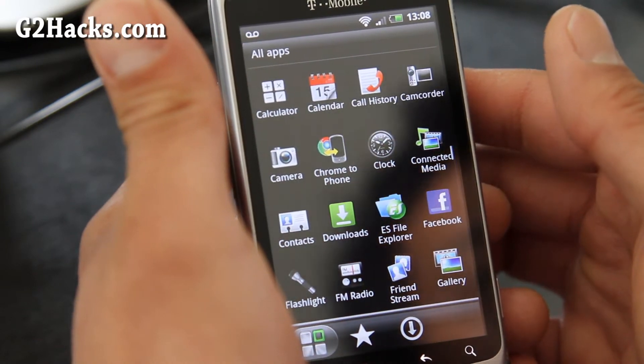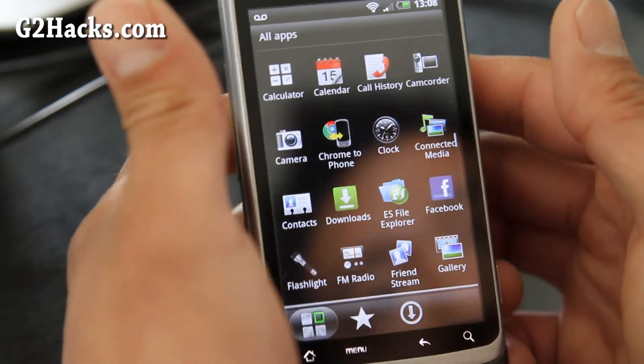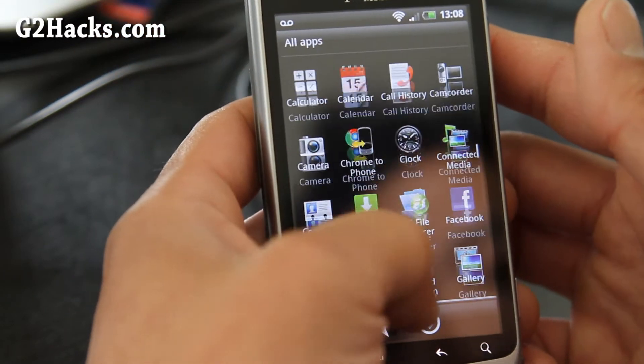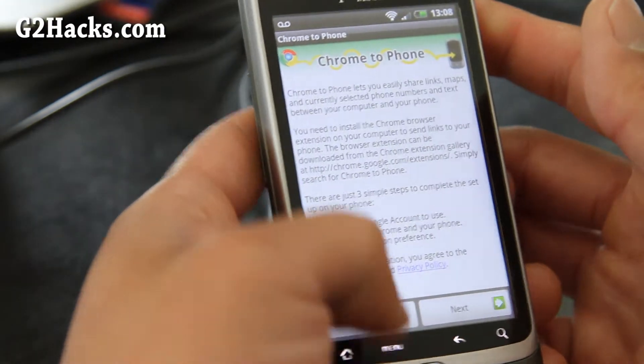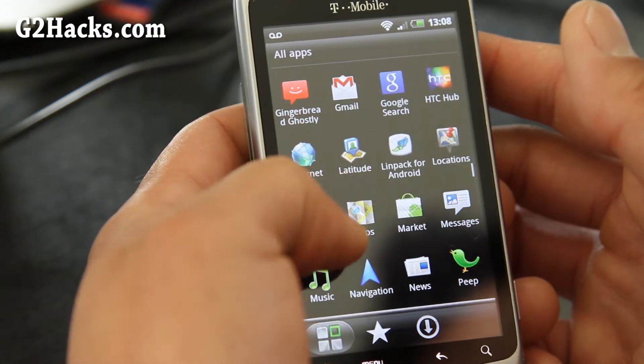The other one, Virtuous Coffee Double Shot, that was based off the MyTouch 4G, but this one's off the Sensation. And actually I kind of like this one a lot better. You get all these apps.